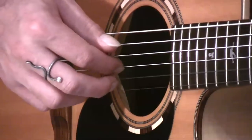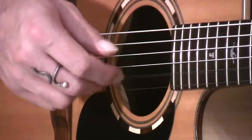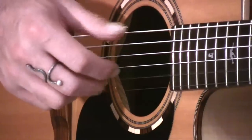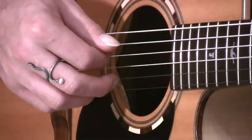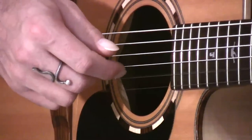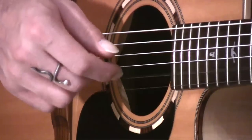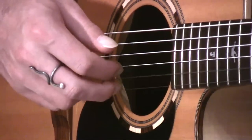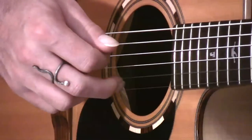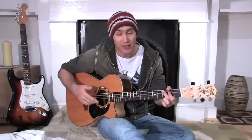The trick here is just to do it over and over again so it becomes a little bit automated. At some point in the near future you're going to start changing chords while you're doing this. So the big trick is just to keep repeating it over and over again. Once you've got the pattern under your fingers, it's a good idea to try and speed it up a little bit.